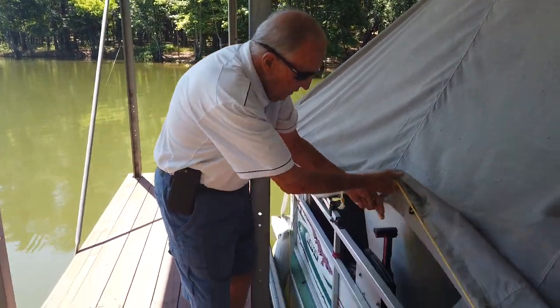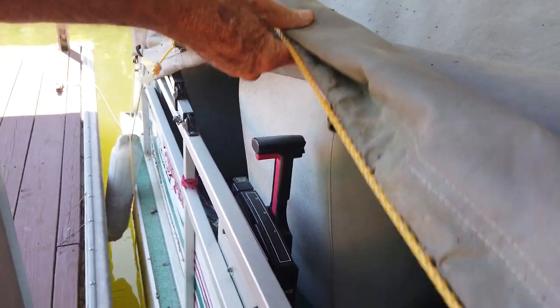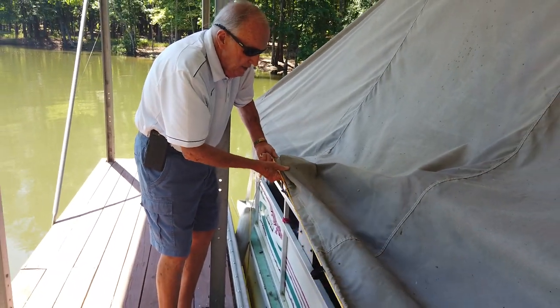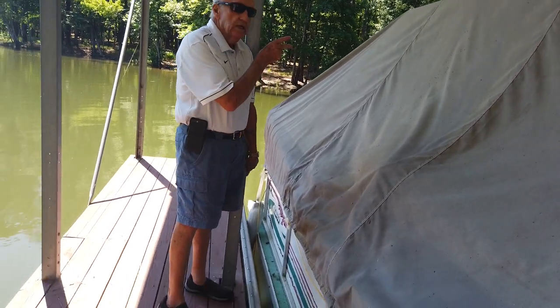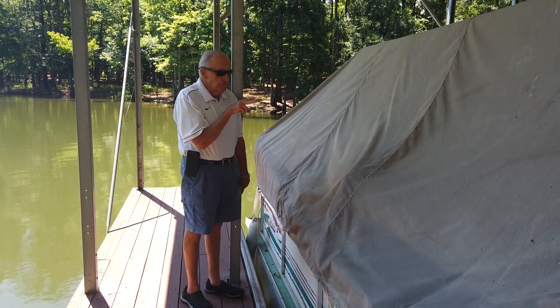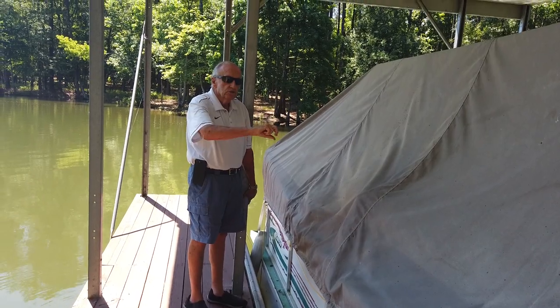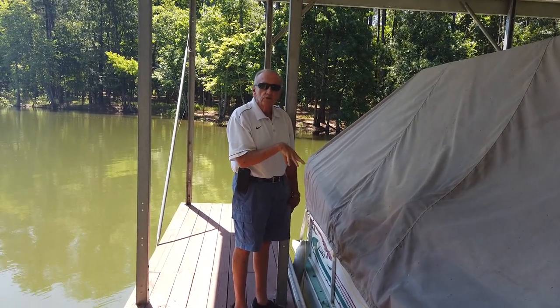The motor is up because of the winter. To put it down, press the down button on this control and that lowers the motor all the way into the water. Conversely, to raise it, push the top button. When you need to change or add oil, you'll see in the top of the motor — it's a 75-horsepower Mercury outboard — a big round cover that you screw off. That's where the oil filler is for the two-stroke engine.